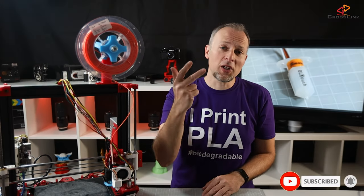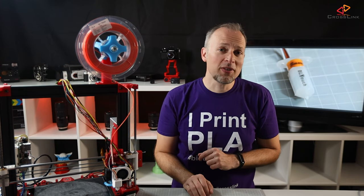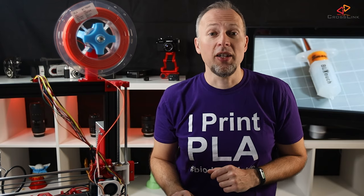This is part number three of my SKR 1.3 build. In case you've missed the first two parts where I talk about the hardware installation and the Marlin 2.0 configuration, I've put the links in the description. Today I'm installing the BLtouch sensor on this printer connected to the SKR 1.3, then we're configuring Marlin 2.0 to support the sensor and enable auto bed leveling.